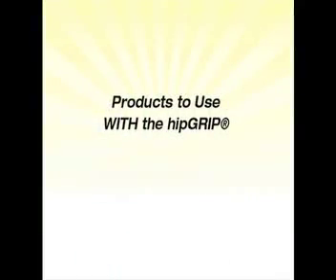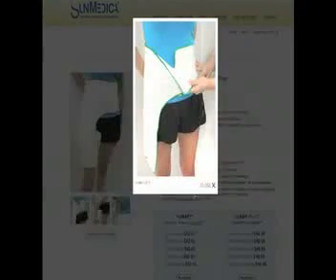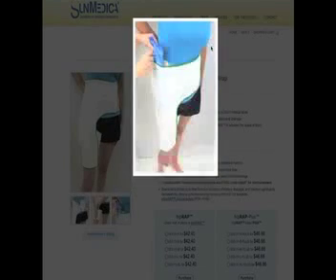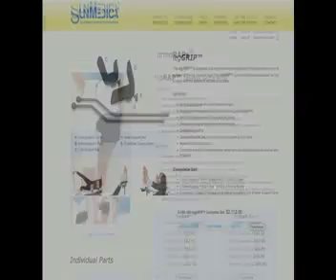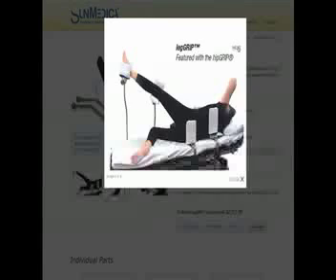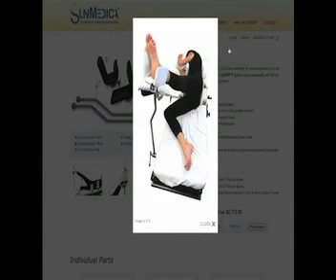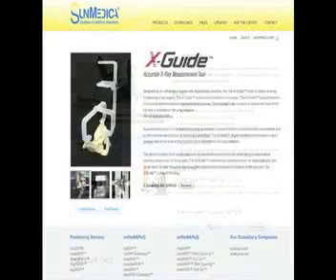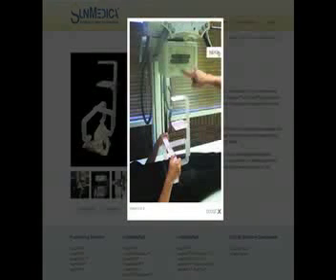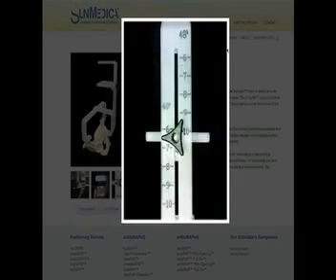We are confident that you will be pleased with the Sun Medica Hip Grip system.